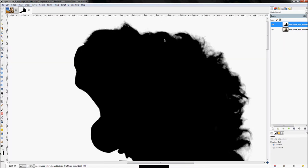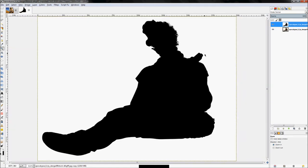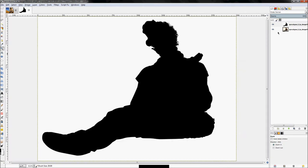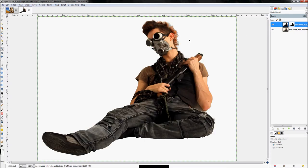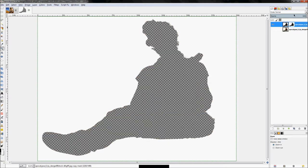Had I used only the paths tool through the hair, I wouldn't have gotten those fine details — another reason to use the luminosity method whenever you can. Now we're going to transfer this black-and-white silhouette image to an actual layer mask. Right-click the layer and click Add Layer Mask, set it to 'grayscale copy of layer,' and click Add. The layer mask was added and it created the cutout.